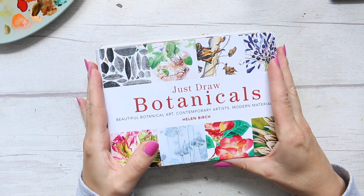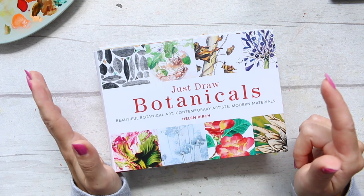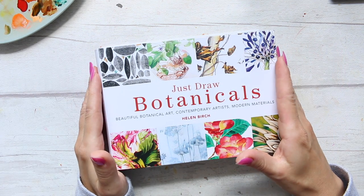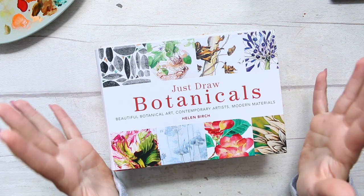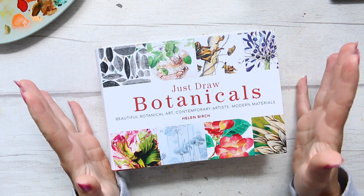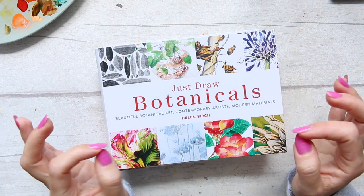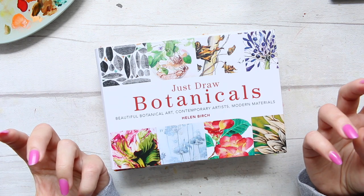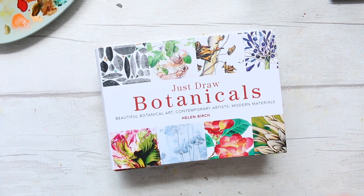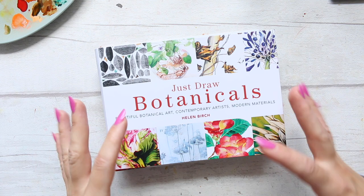I just finished filming a course which I called Playful Watercolor with Mixed Media, and this was my first online course and I put so much blood, sweat and tears into it. I worked super hard for it and at this point that tiredness is there, and also wanting to recharge my creative batteries and get inspired.